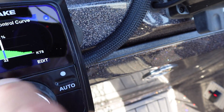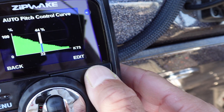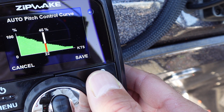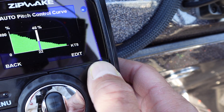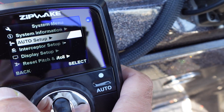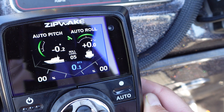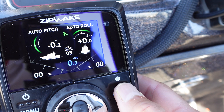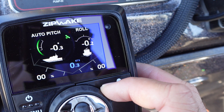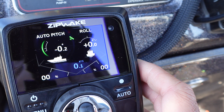To edit the pitch curve, it's simple. Go into the speed range you want to focus on, hit edit, and you can adjust up or down how much interceptor you'd demand under normal conditions for that speed range. Once you have your pitch control set up, you can go back and activate the auto settings. Now auto pitch and auto roll are on. If you only want to keep pitch in auto, push auto one more time — that deactivates auto roll. Now you have manual control over which corner of the boat to pick up, while it's still trying to maintain that happy level running attitude you established when you set the baseline.